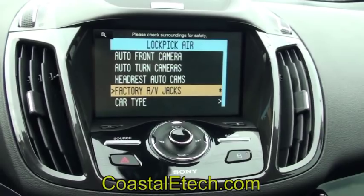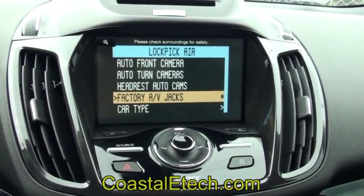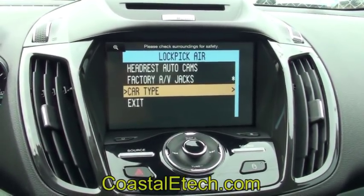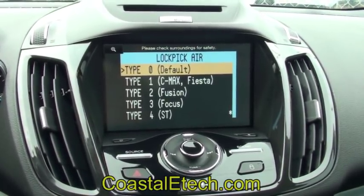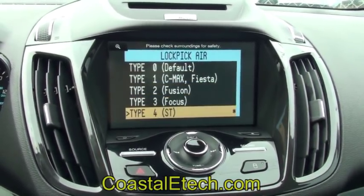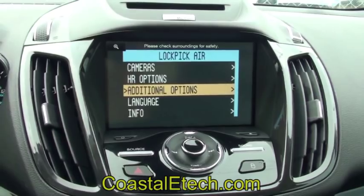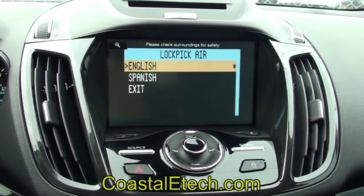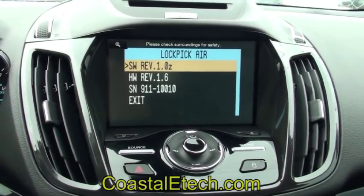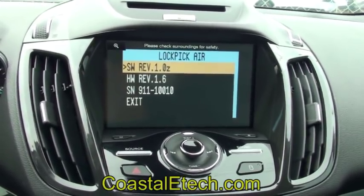By default it's going to be on. If you have AV jacks in your console, just go ahead and select that or leave it selected, and the lockpick will send its audio and video information through those jacks onto the screen. Car type is how we identify which vehicle the interface is installed in. By default, type 0 is for standard installations for Ford and Lincoln vehicles, with different adjustments for C-Max, Fusion, Focus, or standard transmission vehicles — all built in. The interface can also be set to English or Spanish. Under info you can see software and hardware revisions; the unit is USB upgradable and we can make updates available.